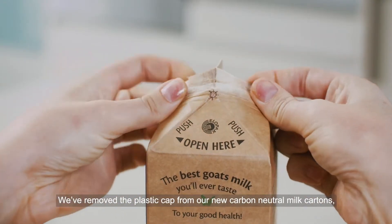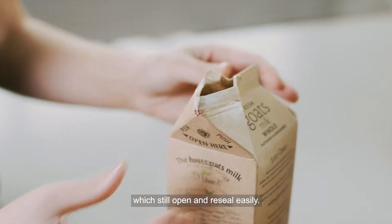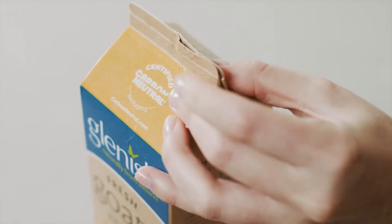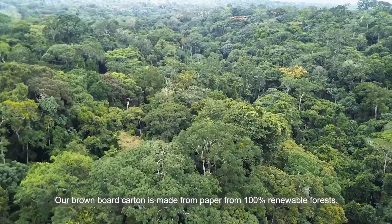We've removed the plastic cap from our new carbon neutral milk cartons, which still open and reseal easily. Our brown board carton is made from paper from 100% renewable forests.